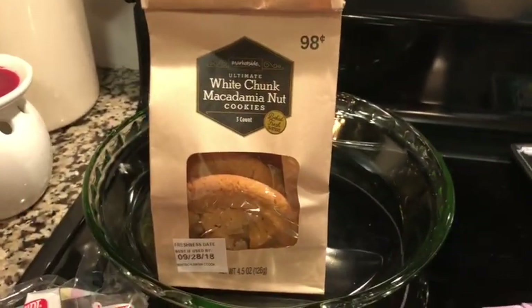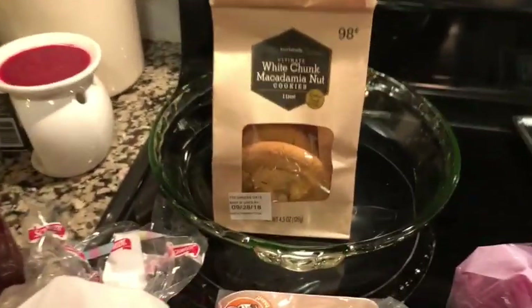I got a pack of three cookies — that's it. Three cookies for 98 cents, in case I want something sweet.